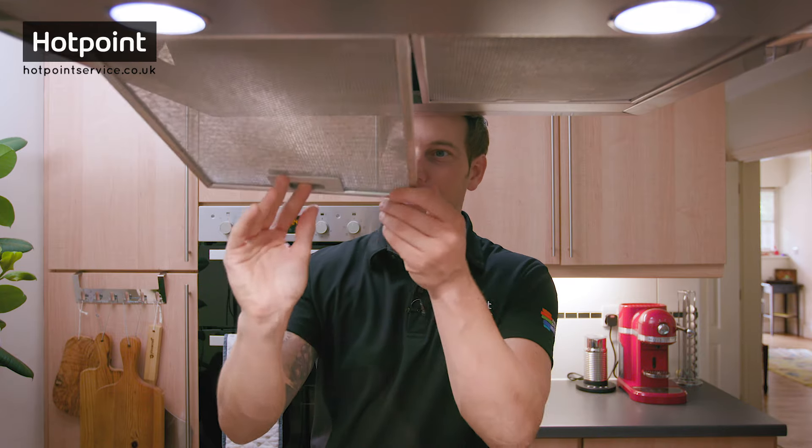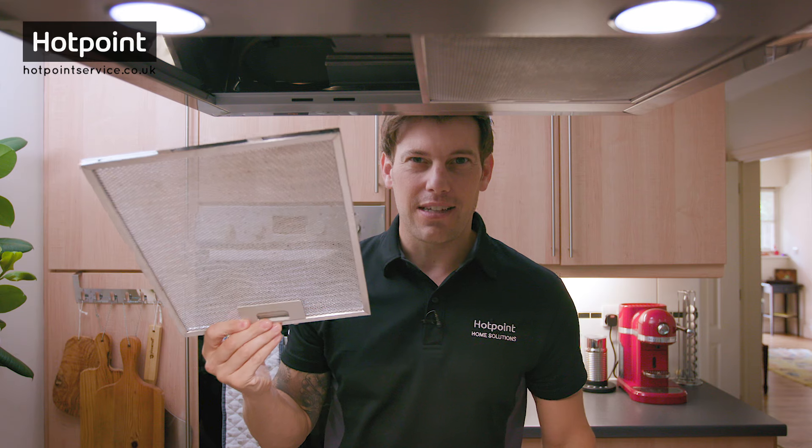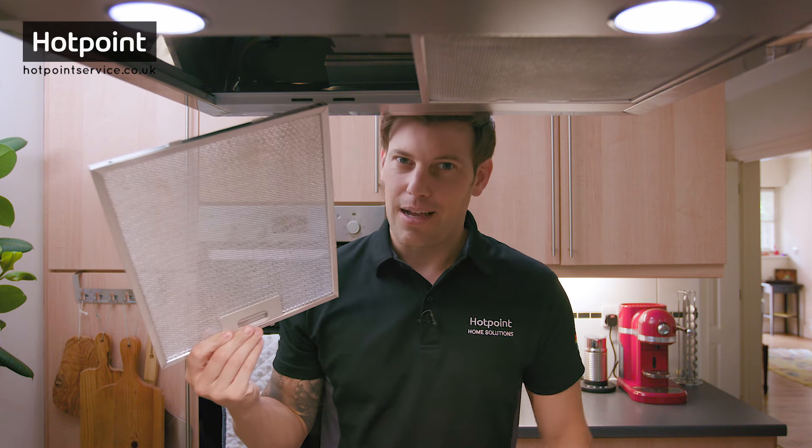Have you ever wondered what the metal mesh is on your cooker hood? Well, it's a grease filter, and if yours are starting to look anything like these, it's time to give them a wash.